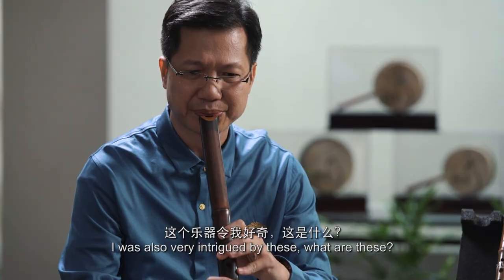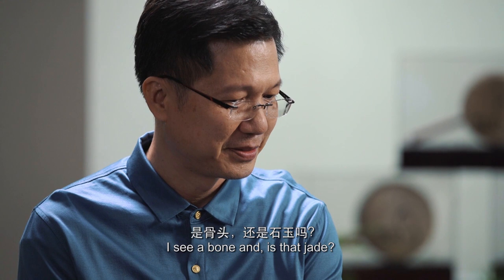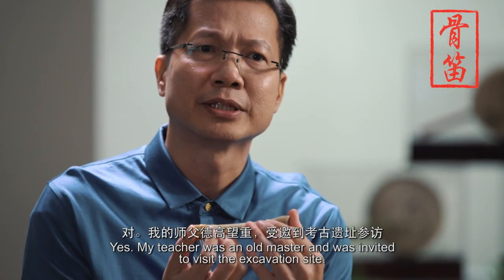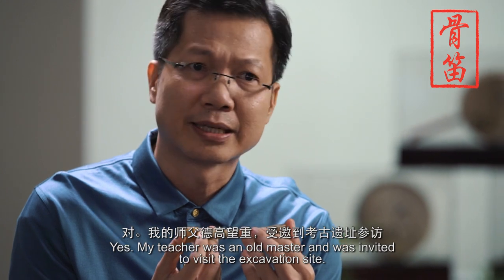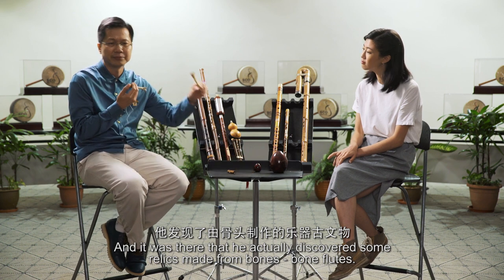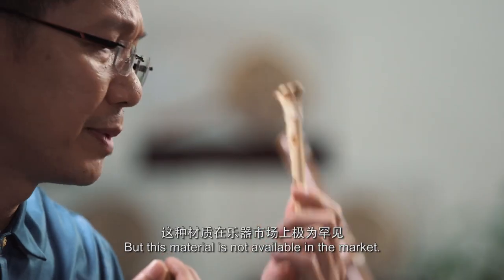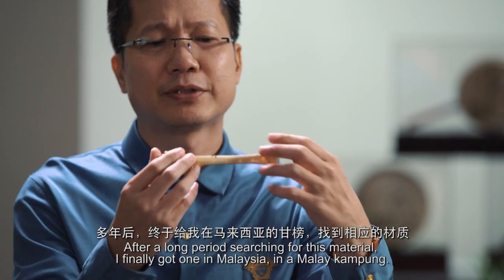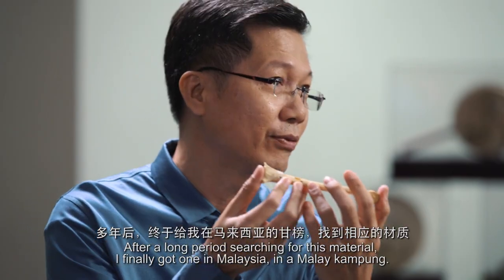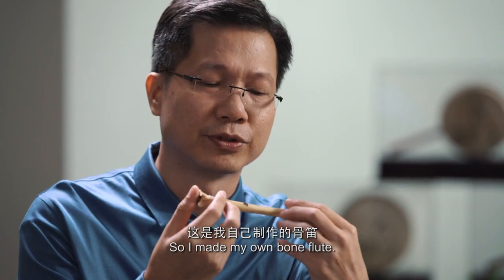I was also very intrigued by these. What are these? I see a bone — and is that jade? Yes. My teacher was an old master and was invited to visit the excavation site, where he discovered some relics made from bone — bone flute. But this material is not available in the market. After a long period in search for the material, I finally found one in Malaysia, a Malay kampong. So I made it into my own bone flute.